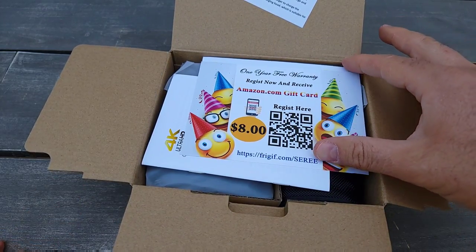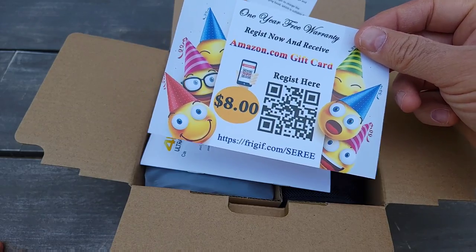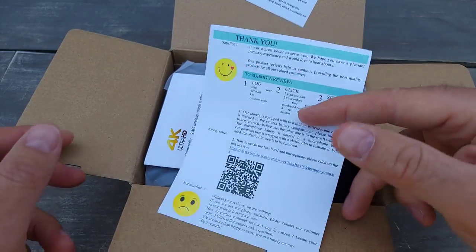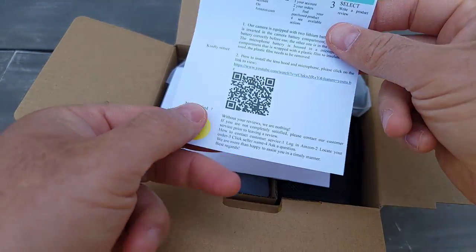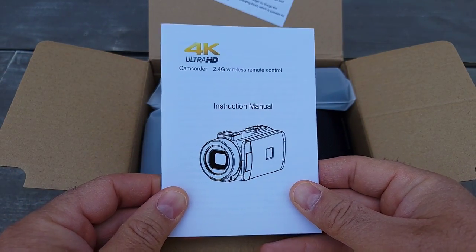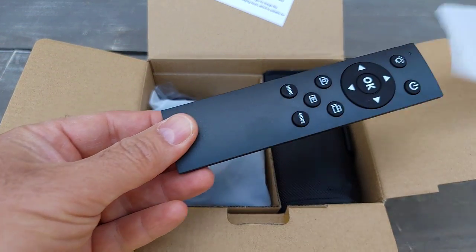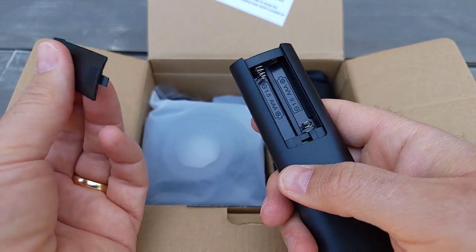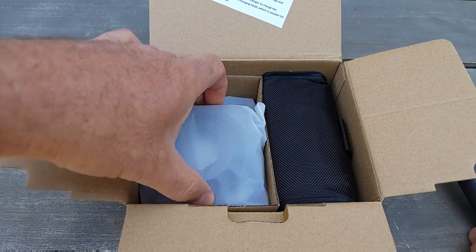It's a new one, just came up. Let's see what's inside. They have Amazon gift cards — they send you a gift card for registration I guess — and a thank you card with some scanning stuff. In this package there's an instruction manual.